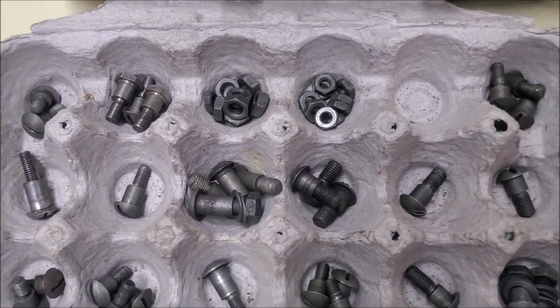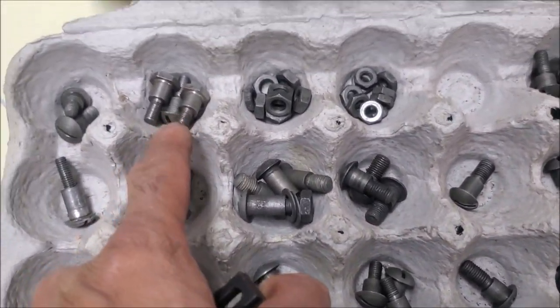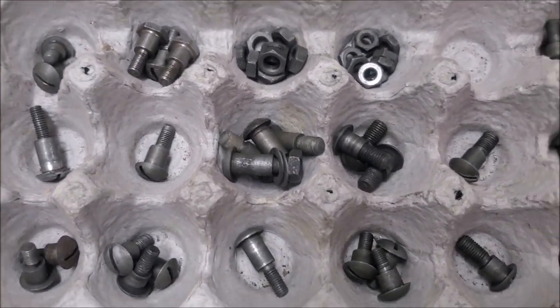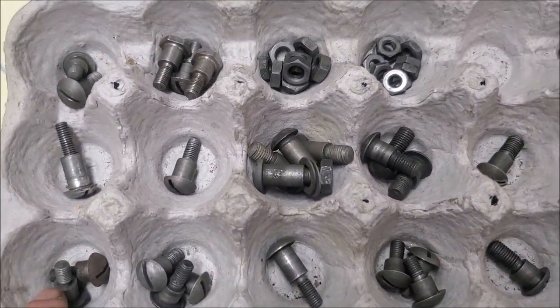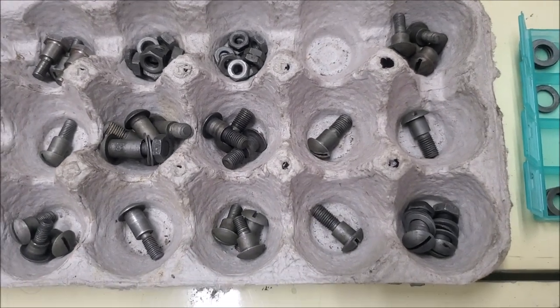As I said, there are 15 unique bolts. The shoulders are different, and I've partitioned them by shoulders. Some of the shoulders are the same but the threads are slightly longer, so I think I can overlap some of them, but 15 unique ones is quite a lot.